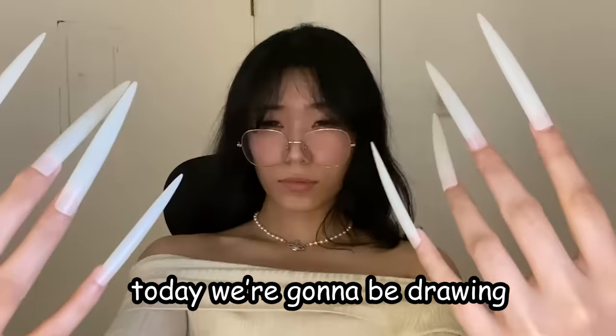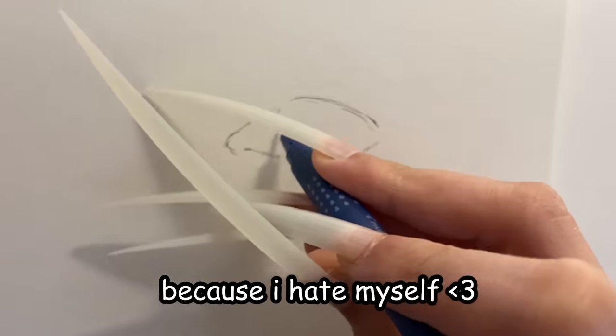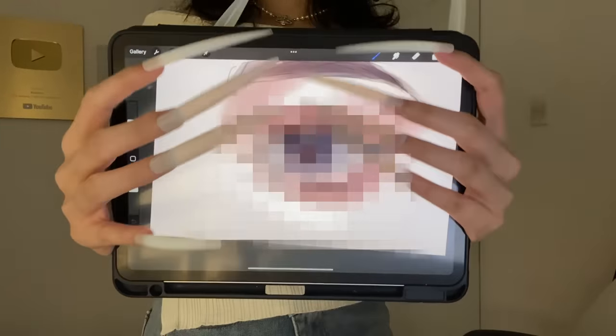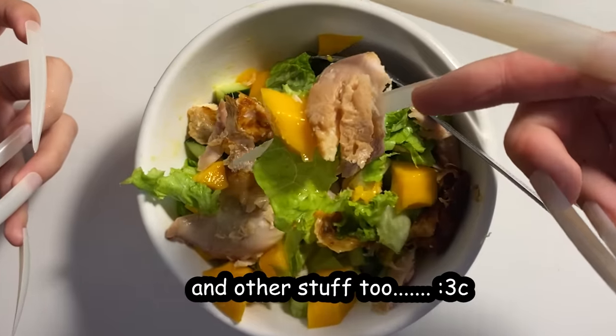Hello guys, today we're gonna be drawing with extra long nails because I hate myself. We have the nails here, and I'm gonna be testing this out on both paper and on the iPad and other stuff too.